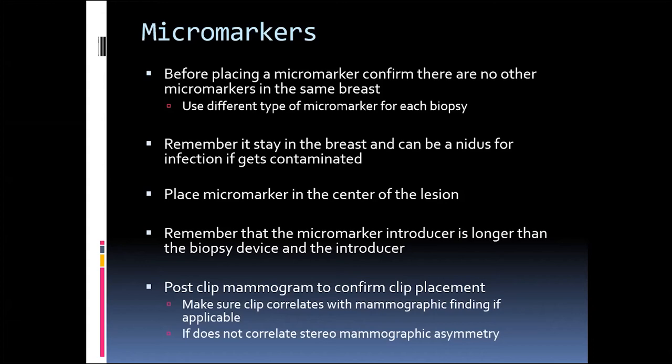Then you want to do a post-clip mammogram to confirm clip placement and make sure the clip correlates with the mammographic finding, if applicable. If it does not correlate, you can stereotactically biopsy the asymmetry, or you can do a follow-up depending on the suspicion of the finding.